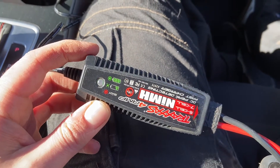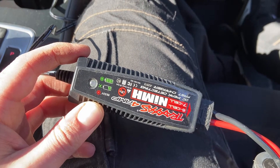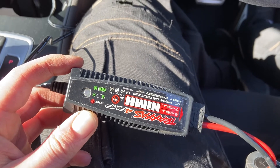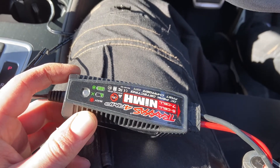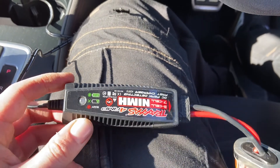It is blinking green now. Once it goes solid, it means it's fully charged, and if you leave it a while after that, it'll go off. So yeah, that's how to charge your Traxxas NiMH battery with the 12-volt charger. Thanks.